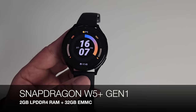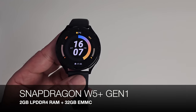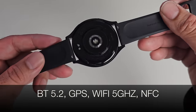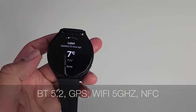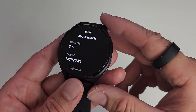Let's talk performance. This watch is powered by the Snapdragon W5 Plus Gen 1 with 2GB of LPDDR4 RAM and 32GB of internal storage. It also features Bluetooth 5.2, built-in multi-satellite GPS, 5GHz Wi-Fi, and supports NFC payments via Google Pay. The smartwatch is running official Wear OS by Google version 3.5.